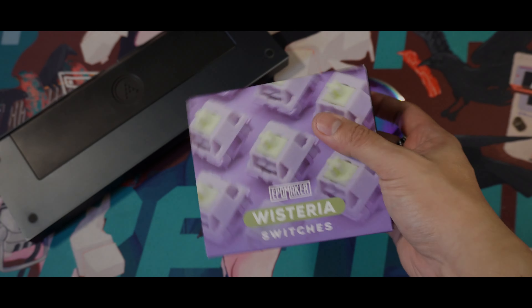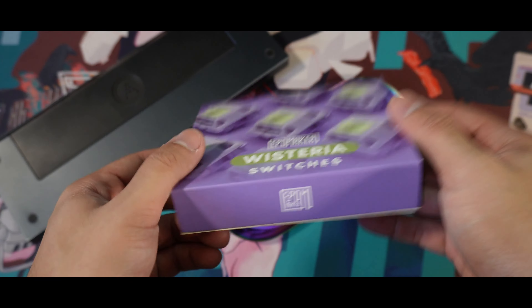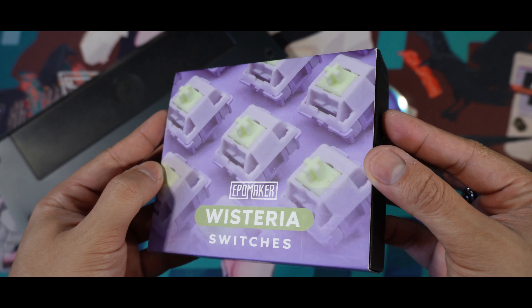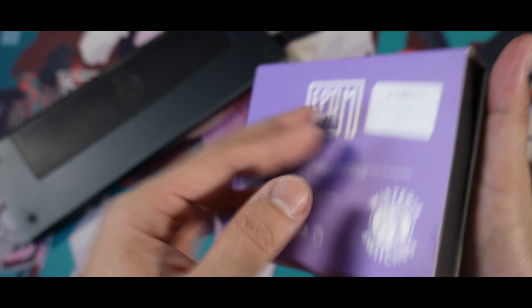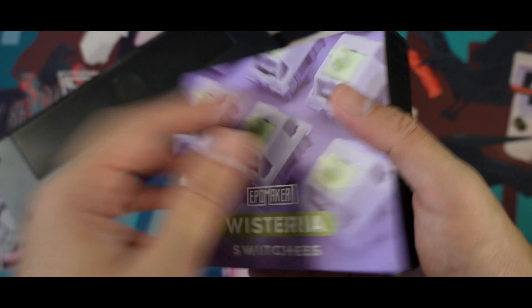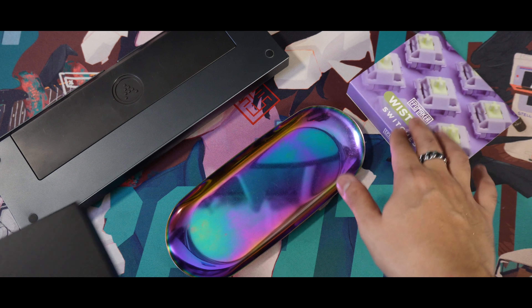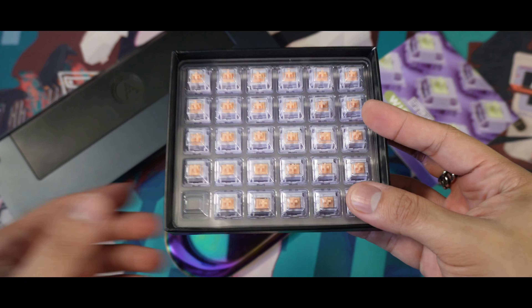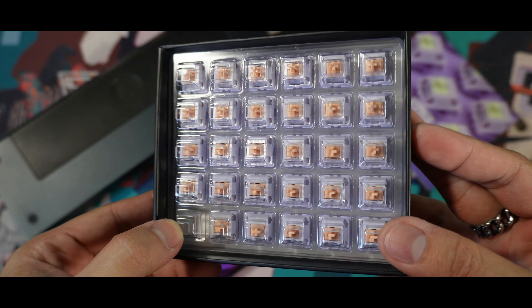Hey guys, it's Rx here and welcome back to my channel. We are back with another Switch review — I'm here reviewing Switches that you might haven't heard of. Today, we are reviewing a very familiar Switch, one I had reviewed before and got a lot of nice feedback. We are back with the Apple Maker's Wisteria Switch, but this time it's a tactile version. So let's all take a look and listen at the Wisteria Tactile Switch.